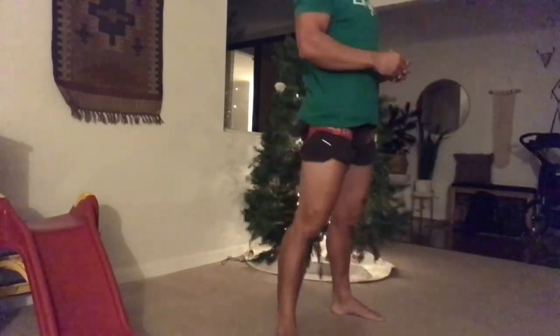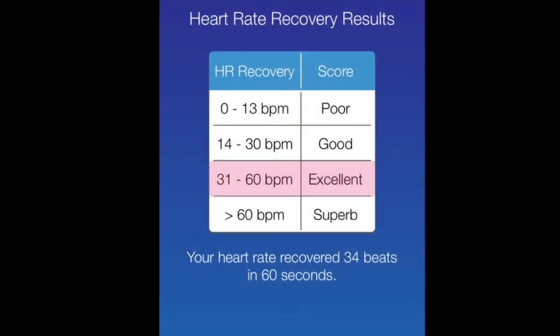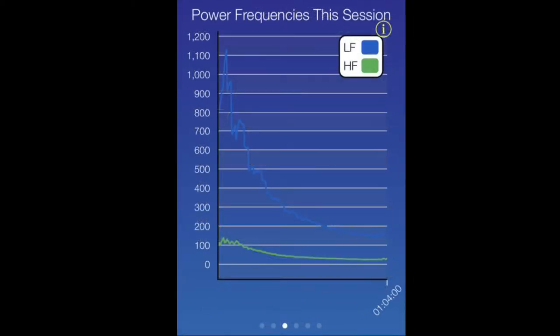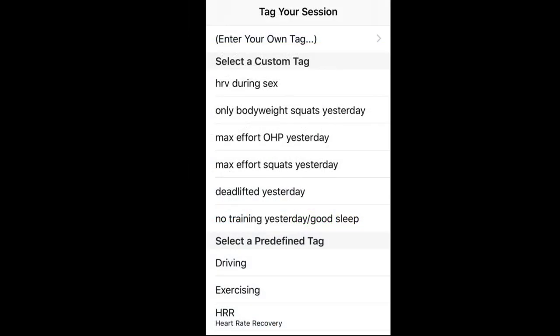The heart rate recovery app I'm using is called Sweet Beat HRV. These are some screenshots of what it looks like on the phone. My score was excellent — I recovered 34 beats in one minute, which is pretty good. I'll maybe shoot for superb towards the end of the study. It also tracks HRV, stress, heart rate, and nervous system frequencies — low frequency and high frequency power — which correspond to your sympathetic and parasympathetic nervous system. Really cool app. It gives you a scorecard at the end. I think it's a great metric to track at the beginning and end of this squat challenge to see if your cardiovascular health and recovery are actually improving.